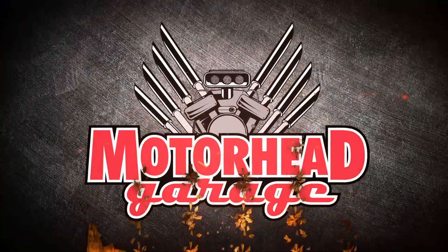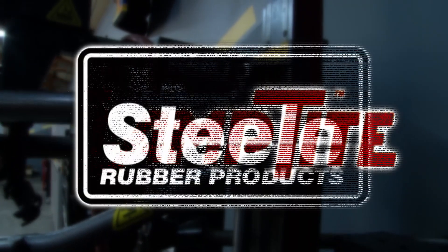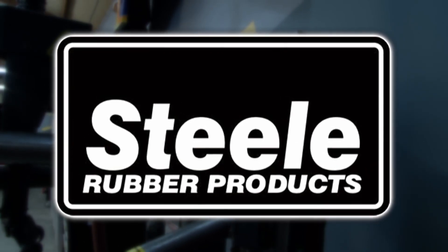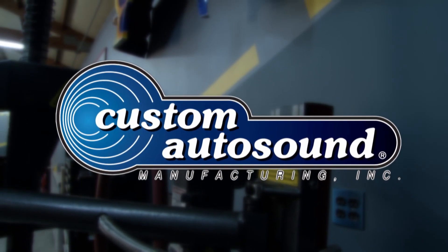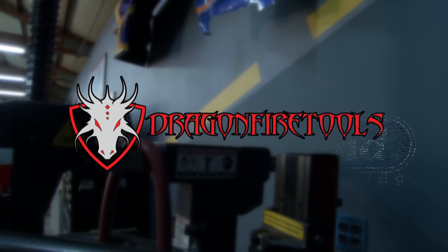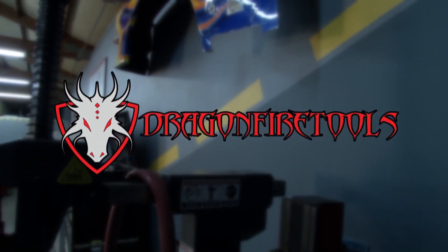Motorhead Garage presented by DragonFireTools is brought to you by Clamp Tite, the clamp-making tool; Steel Rubber Products, quality crafted rubber parts and weather stripping; Custom Auto Sound, the originator of classic car OEM-fit radio since 1977; and by DragonFire Tools, industrial work benches with integrated tool storage.